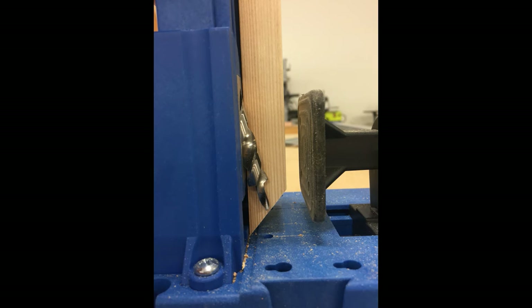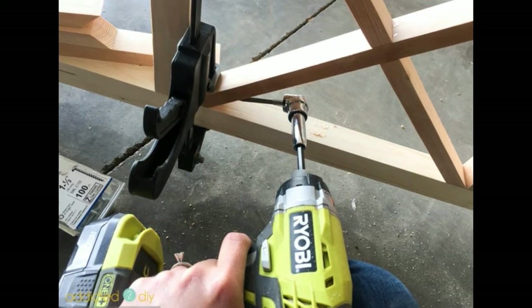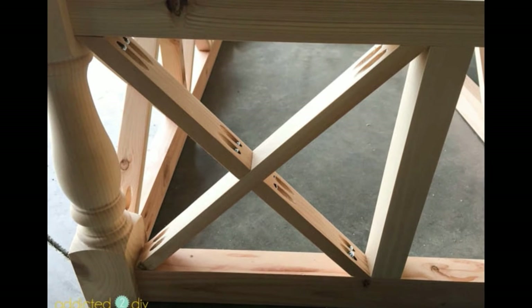Drilling pocket holes at an angle can be a little tricky — I'll be sure to share a tutorial and video on that very soon. I fit all of the pieces into the table frame to prep for assembly. The easiest way to assemble all of the pieces is with the table upside down. Because of the tight angles, I used my offset drill adapter to drive the pocket screws into place — you can find a link to this tool in my blog post. I definitely encourage you to find an extra set of hands to help with this step. The best way I found was to drive each of the screws in about halfway, then begin alternating between top and bottom, middle and outside, driving all of the screws in completely.